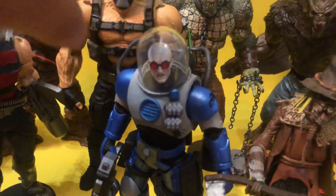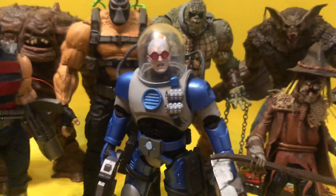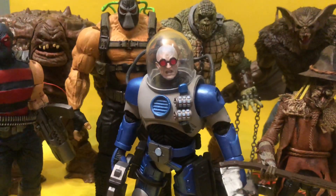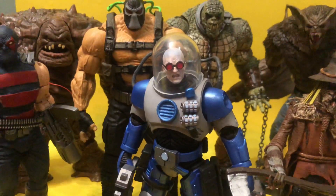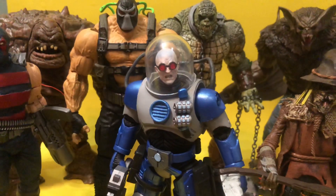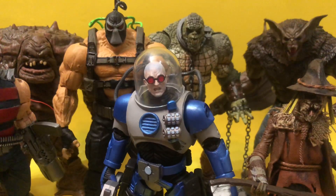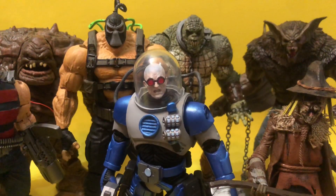Everyone asks about this dome. That dome is from a Freeze 12-inch figure that is at Target. Oddly enough, I tried looking for everything and the thing that worked was from a toy of Mr. Freeze. You do have to cut that — you have to be careful.